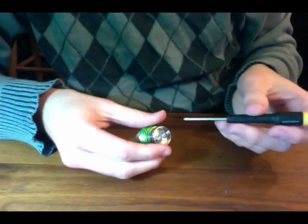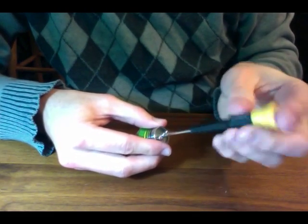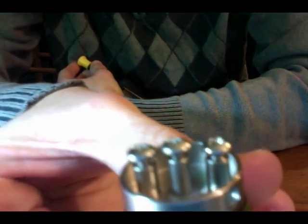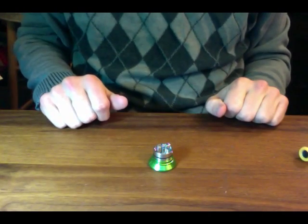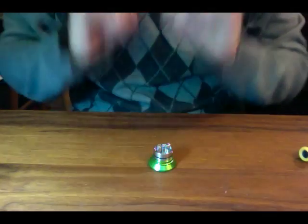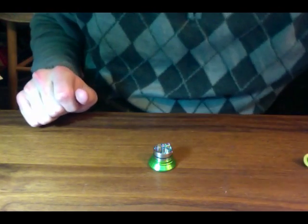First thing we're going to do is take our screwdriver and unscrew these posts. This has no center post holes - everything is going to be right there on the actual screws themselves, wrapping the wire around the screws. We're going to do micro coils on this one, not nano coils. Let's go ahead with 26 gauge wire.